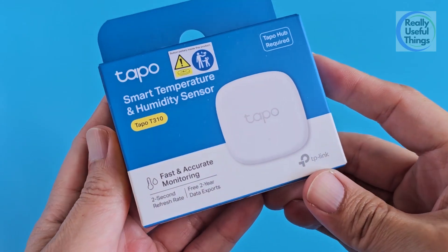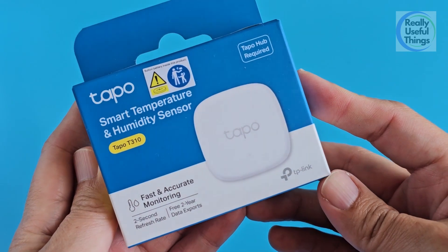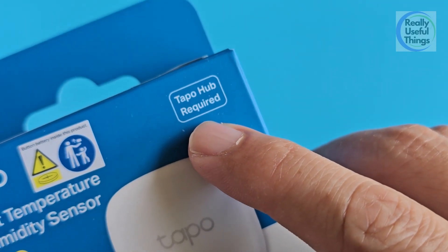This is the TP-Link TAPO Smart Temperature and Humidity Sensor. Take note that this sensor requires the TAPO hub to work. It does not connect to our Wi-Fi router directly.